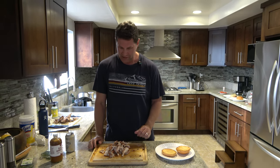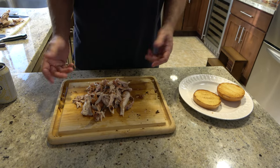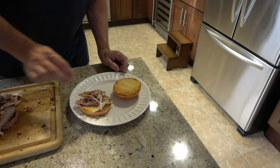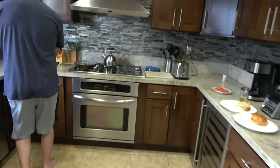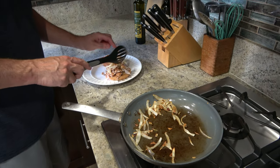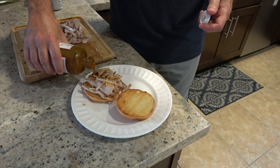We've pulled all the meat off the bones and the carcass, and this is what we're left with. It doesn't yield a lot of meat, but it's enough for two, maybe three people. It's a lot like dark meat. I'm going to put this on a sandwich — some onions on top — and maybe a little barbecue sauce. I'll try the sauce on one side to see if I like it.